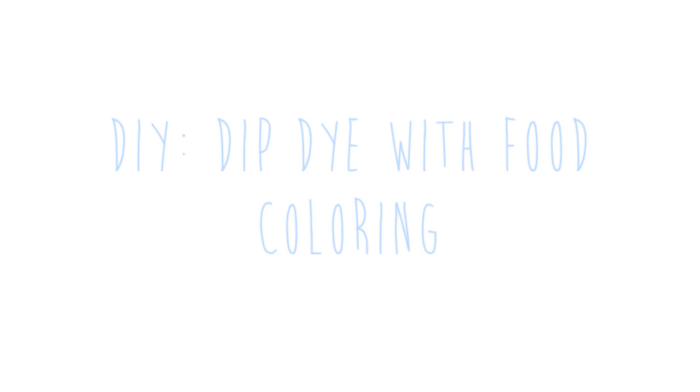Hi guys, it's Peyton and today I'm doing a video on how to dip dye slash ombre your hair with food coloring. I've seen a few of these videos and I really want to try a way to dye my hair without permanently dyeing it - it comes out really easily, which is nice. I hope you guys enjoy this video and it helps you learn how to do this.